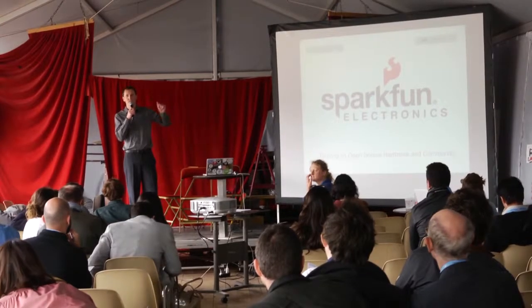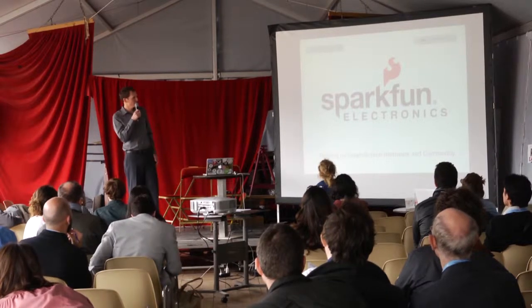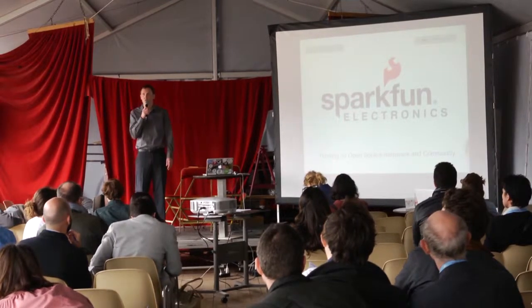Hi, I'm Pete Lewis from Boulder, Colorado. I work with SparkFun Electronics and we make open source hardware.